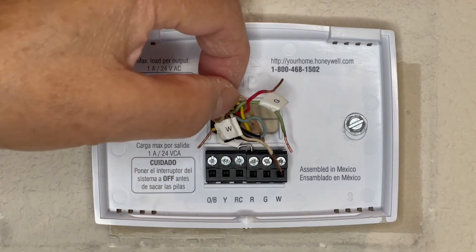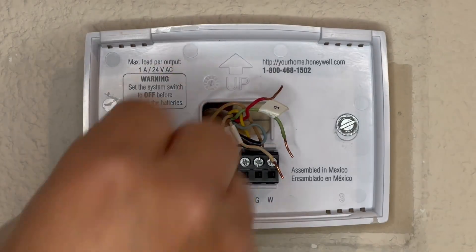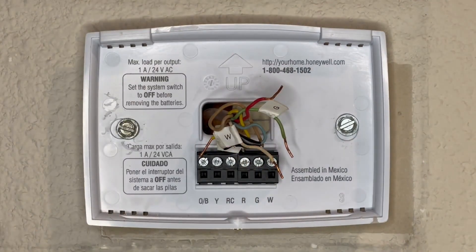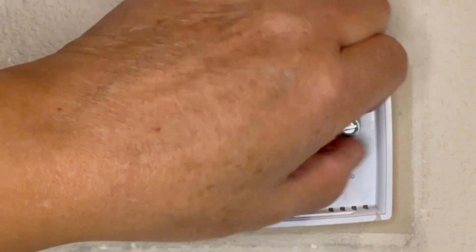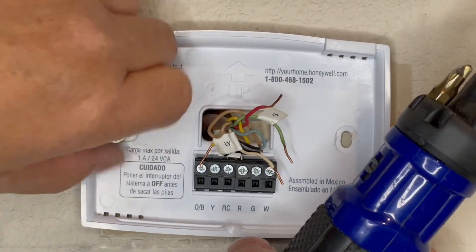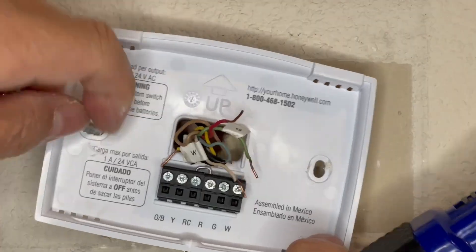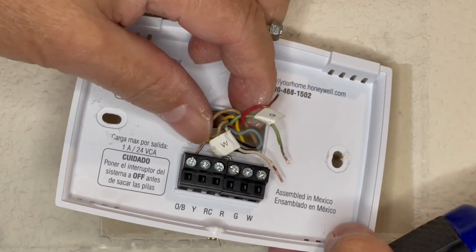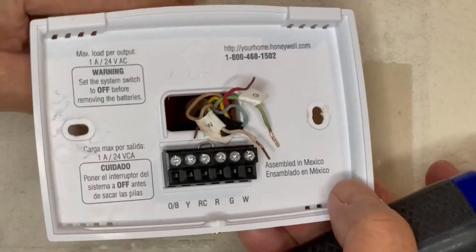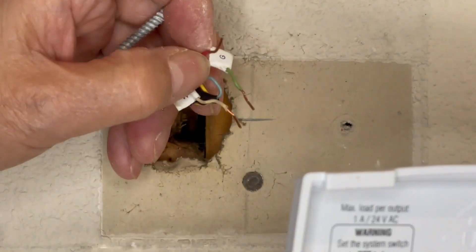I'm going to take the yellow wire out. I've got the thermostat wires removed. I'm going to go ahead and remove the wall plate — I'll have a better grip if I use one of these sockets. Okay, I got the wires through.